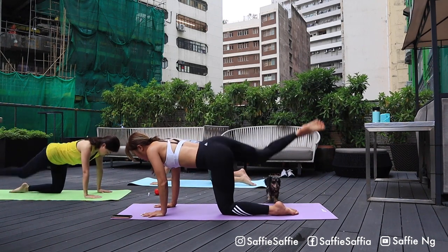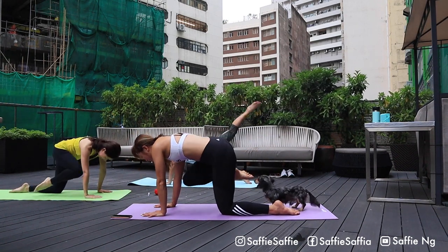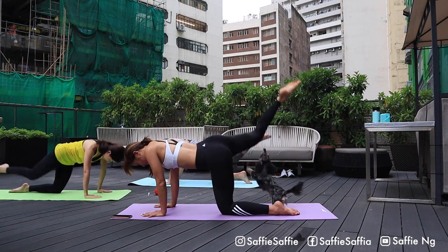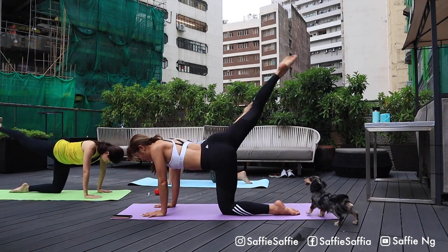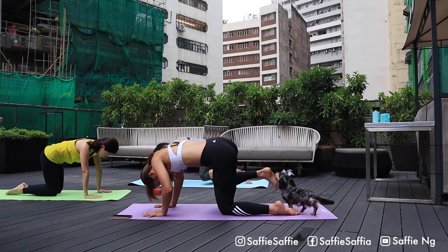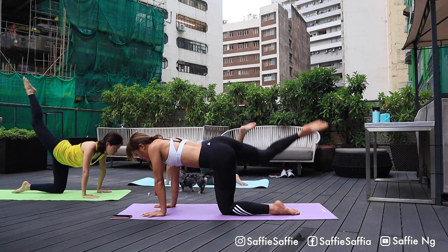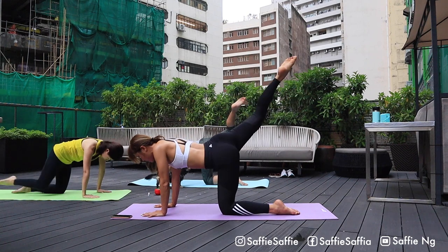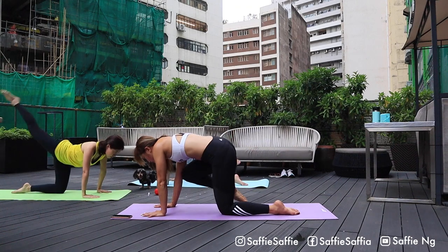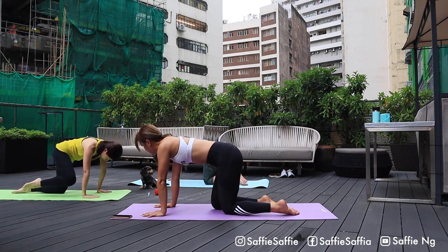Relax the legs and we'll do the second set. Go. One. Two. Three. Four. Five. Six. Seven. Eight. Nine. Ten. Two more. And last one. Good job. Now relax, adjust yourself. We're gonna do the final set. Go. One. Two. Three. Four. Five. Six. Seven. Eight. Nine. Ten. Eleven. And twelve. Good job guys.